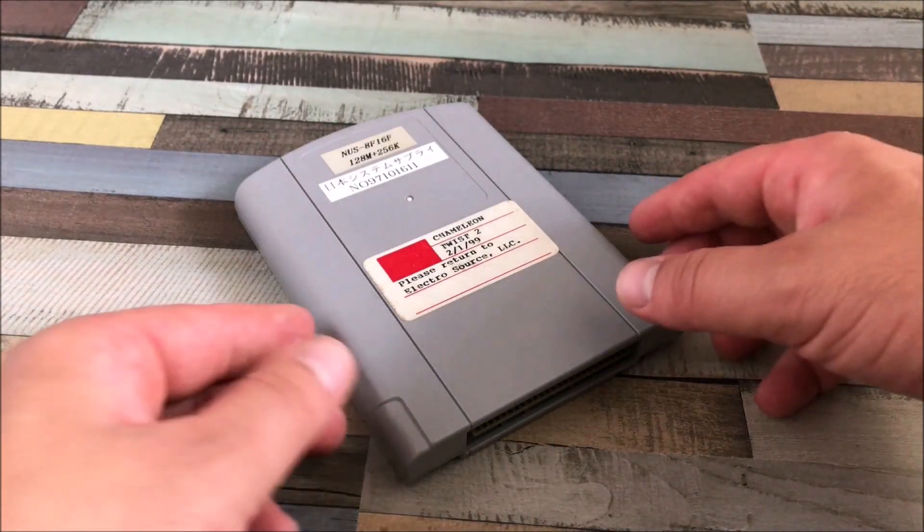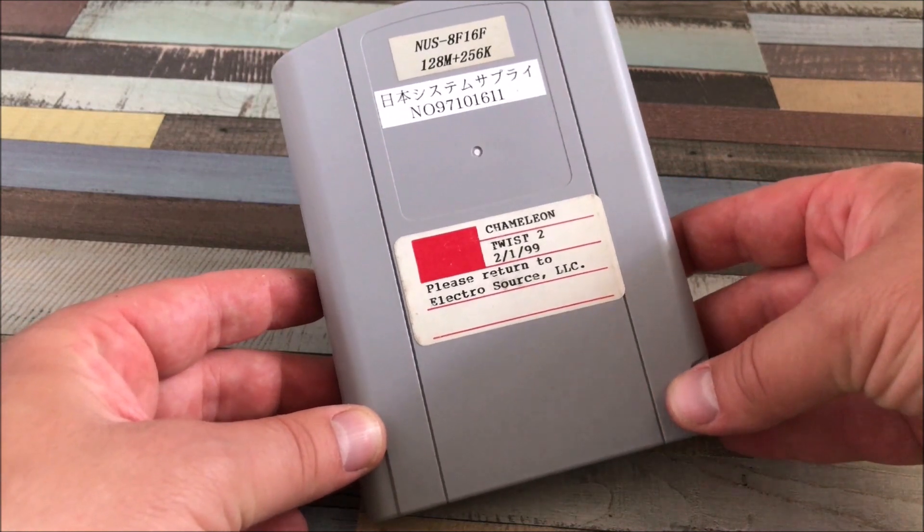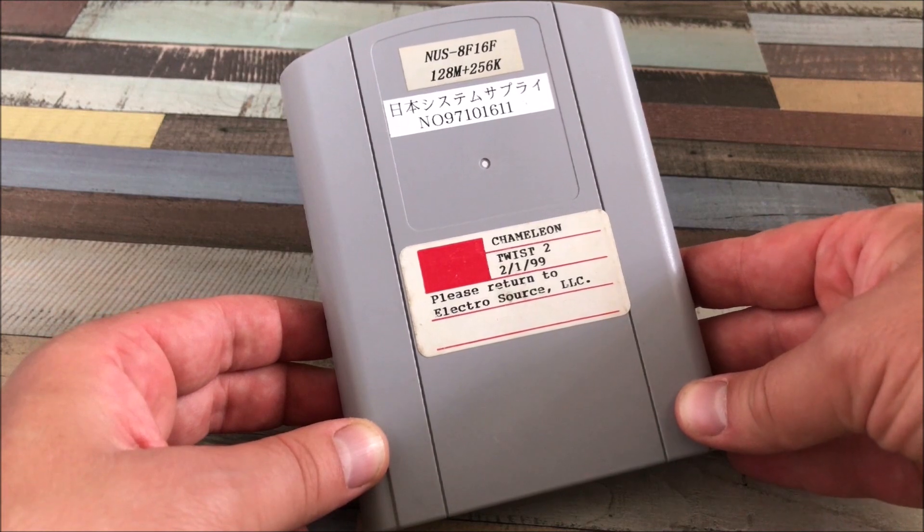What up YouTubers and Rachel players, welcome back to Dennis Fleeman's YouTube channel. In today's video we're going to take a look at another N64 prototype from my collection. This time around it's Chameleon Twist 2.